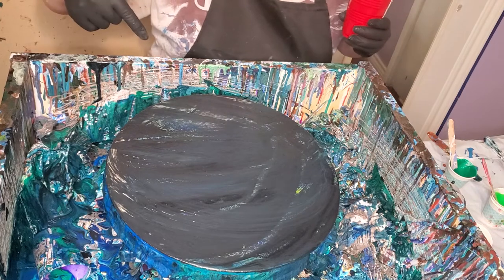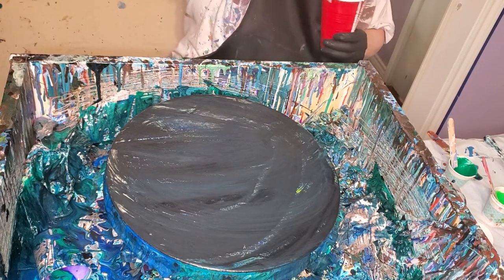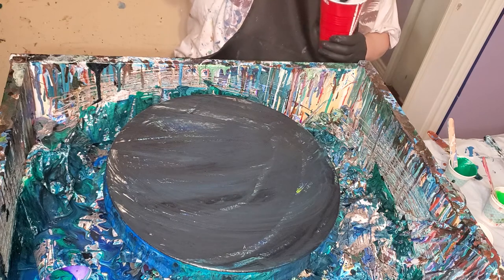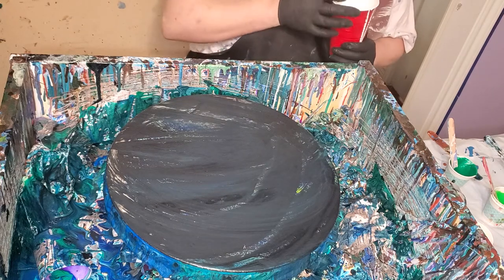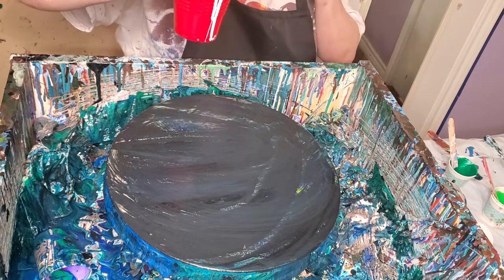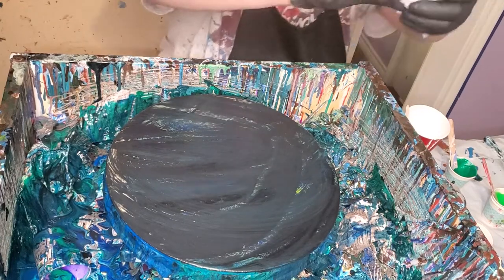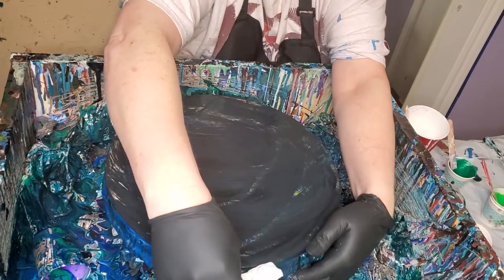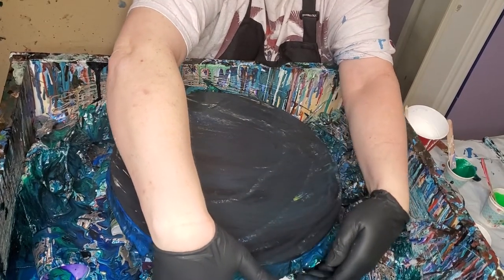This canvas is one of those cursed canvases — I haven't been able to get anything to go right with it, so fingers crossed. This is the Pillow Paint golden premium semi-gloss base, and it's got some GAC 800 in it. I'm going to try to brace this up a little bit because it's been tilting.